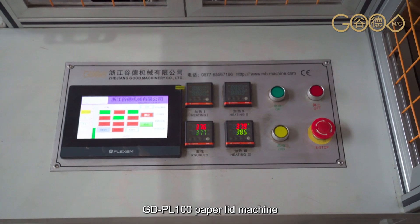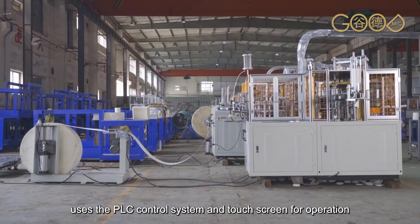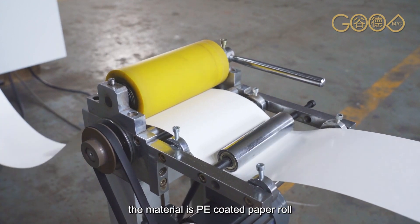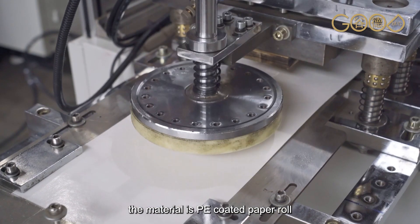The DPO100 paper lid machine uses the PLC control system and touch screen for operation. The material is PE-coated paper roll.